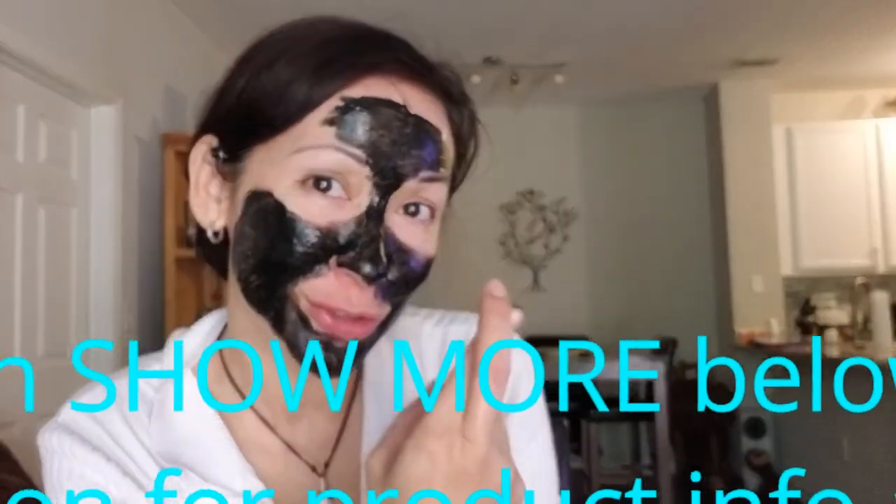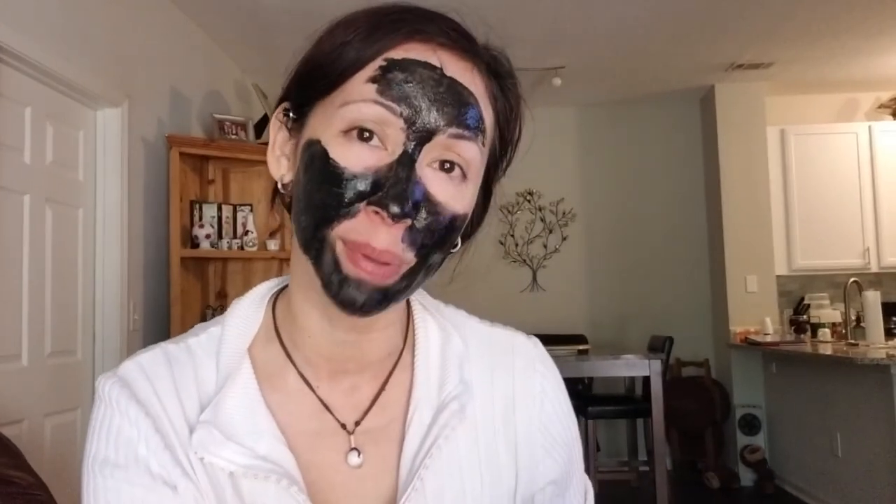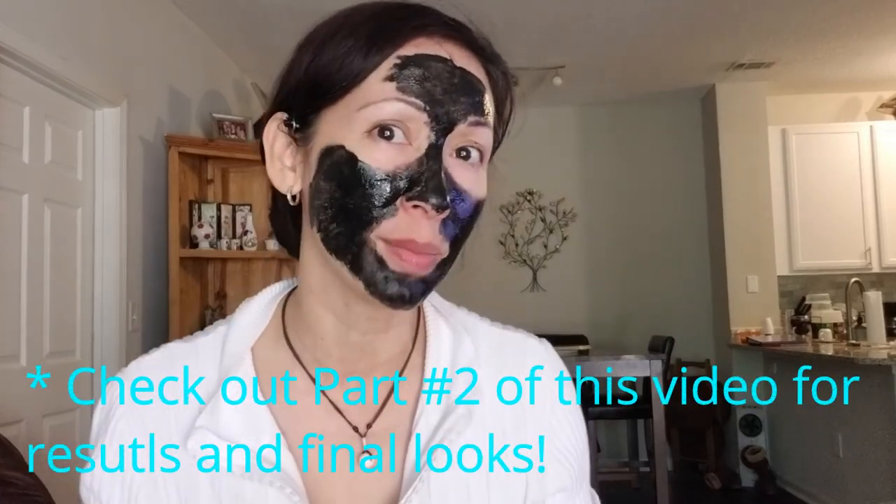Now I just need to relax for about five to ten minutes for this to dry, and hopefully it's going to dry evenly. Then I'll go ahead and try to pull it off — the correct way to remove it is from the bottom up. Last time I was pulling every which way because I had put too much product and only certain areas were dry enough, so I couldn't do a smooth transition. I'm hoping that this second time around will be better. Stay tuned and I'll be right back.